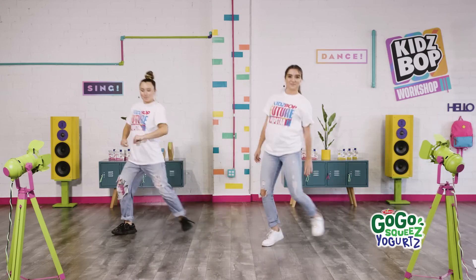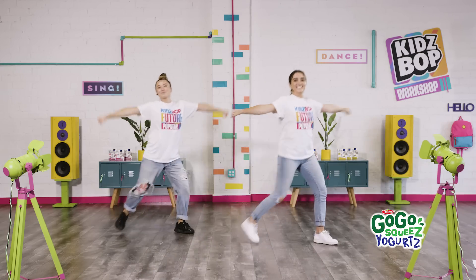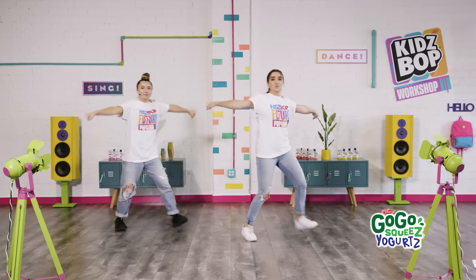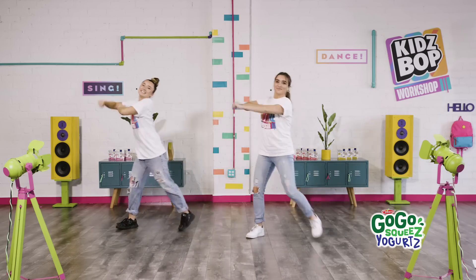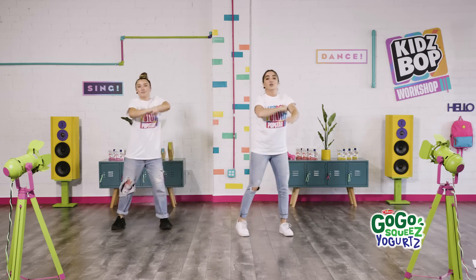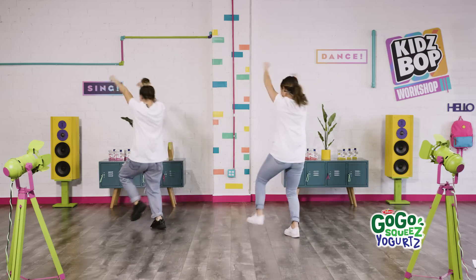Nice, guys! Let's add in some arms — we're going to go out and in. Keep that bounce. Let's change up the arms again. Let's roll them out. Very good. All right, now you're going to take it around four times — super big. We go one, two, three, four. Other way. Nice. Again, we go around. And one more.